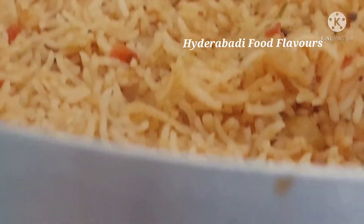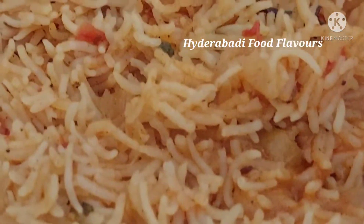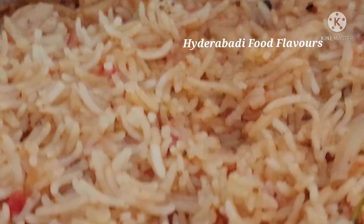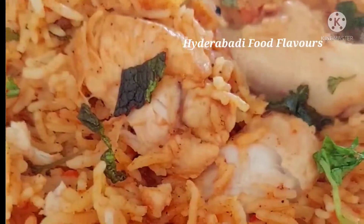If you like my recipe, please don't forget to like, share, and subscribe to my channel. Thanks for watching.